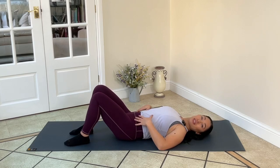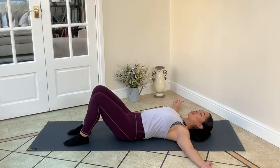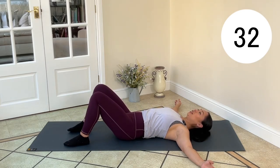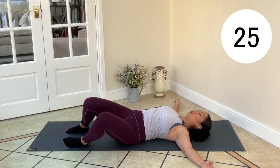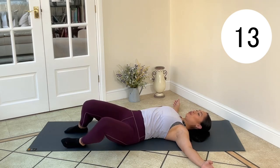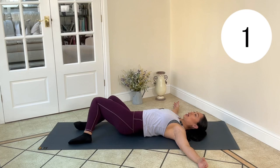Coming up next we've got some knee drops — this just feels really nice to loosen up the spine and get those hips moving. Finding that neutral spine, you can have your arms out to the side or hands close to your body. We're going to gently rock the knees to the side. Breathe in, breathe out as you draw them in. Breath in as we drop those knees to the other side, breath out to come up. Fill that ribcage with air. Should be nice and relaxing, just moving those knees from side to side. Coming back to the middle.